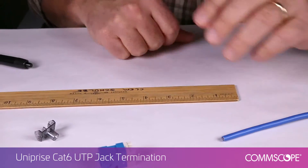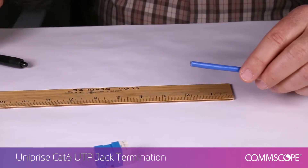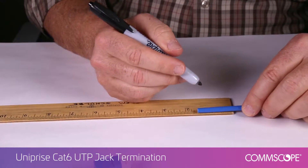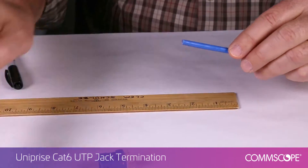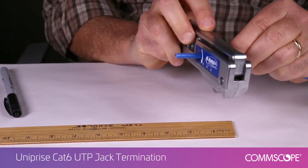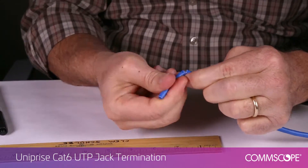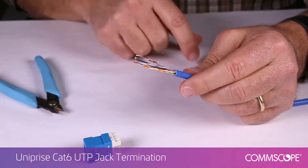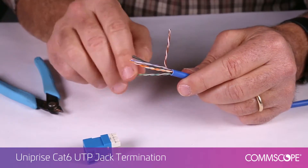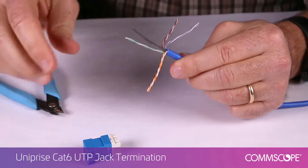To get started, slide the strain relief onto the cable. Next, using the SL tool, strip approximately one and a half inches off the outer jacket. Separate the pairs and trim the tape separator using care not to cut or nick the wire insulation.